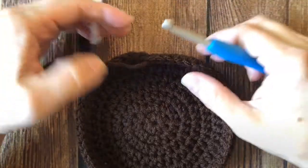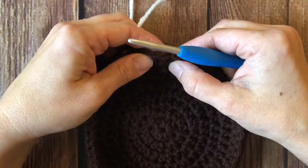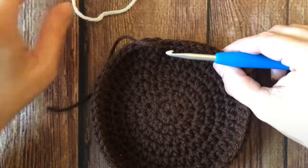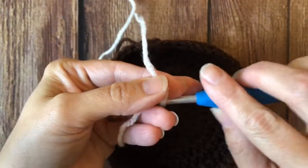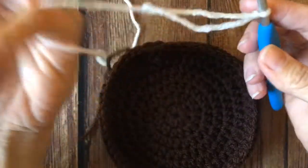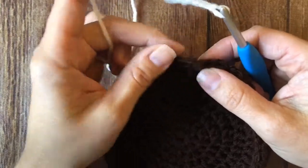To do so, I have slip stitched my last stitch to my first in the round like I normally would, but I cut my yarn and pulled it through. Now I'm going to join my new color with a slip stitch on my hook and I'm going to make half double crochet rounds.